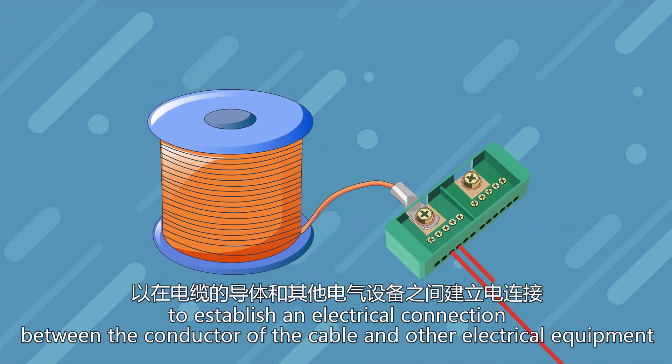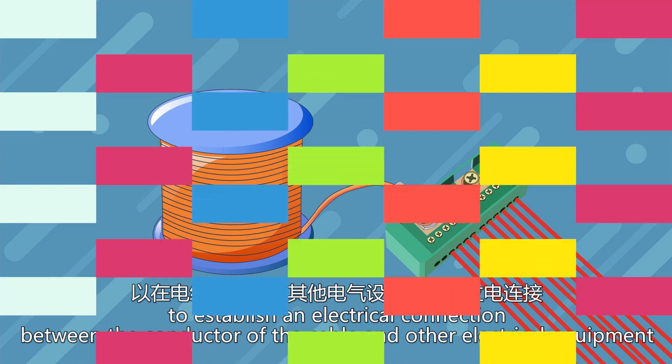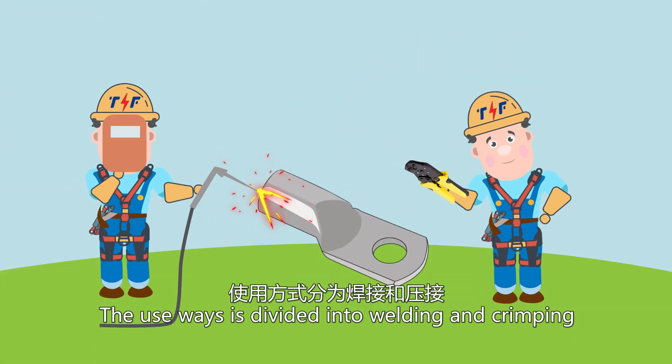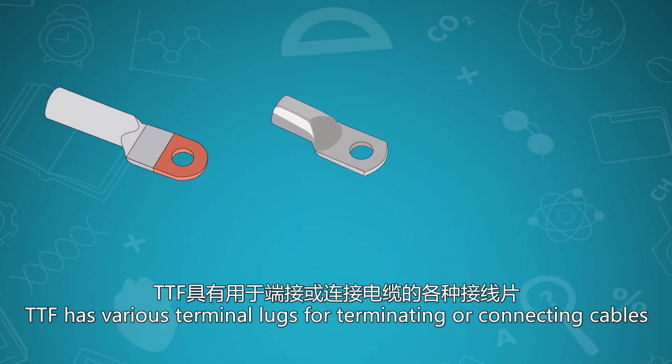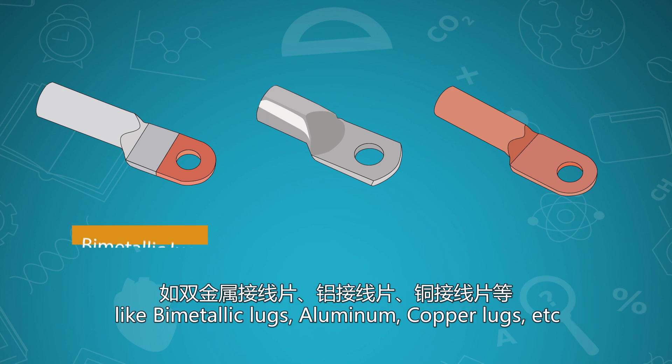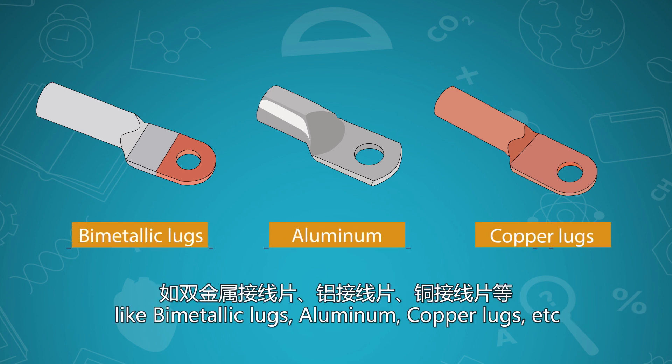Between the conductor of the cable and other electrical equipment, metal is the main material. The use ways are divided into welding and crimping. PTF has various terminal lugs for terminating or connecting cables, like bimetallic lugs, aluminum copper lugs, etc.